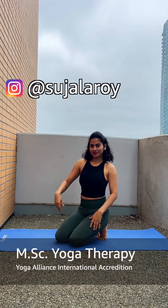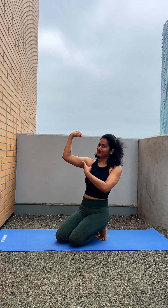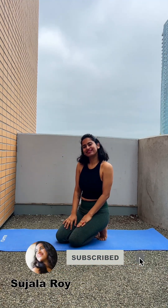Hello, namaste, welcome back to your YouTube channel. My name is Sujla. Today we are doing flabby arm exercises — let's get strong and strengthen our arms and upper body. Five exercises to reduce your arm fat.